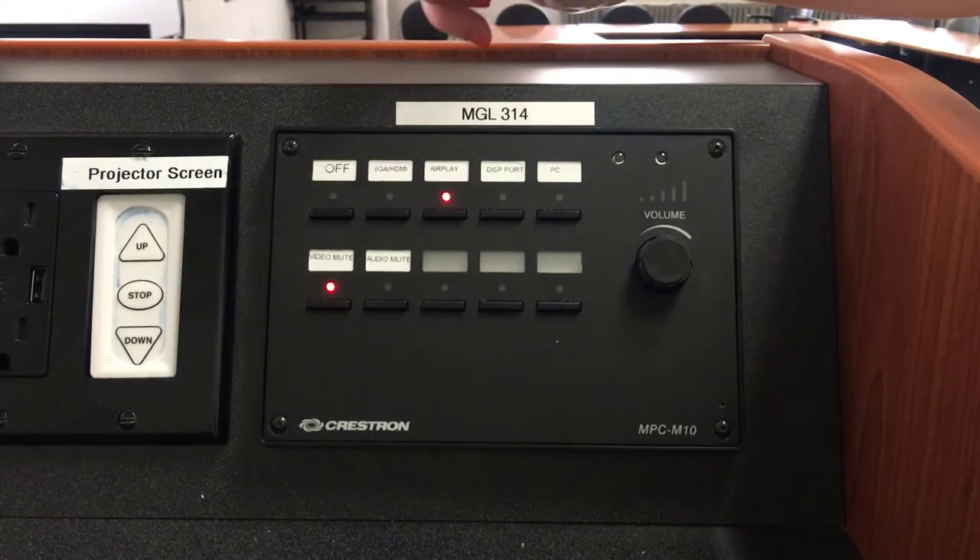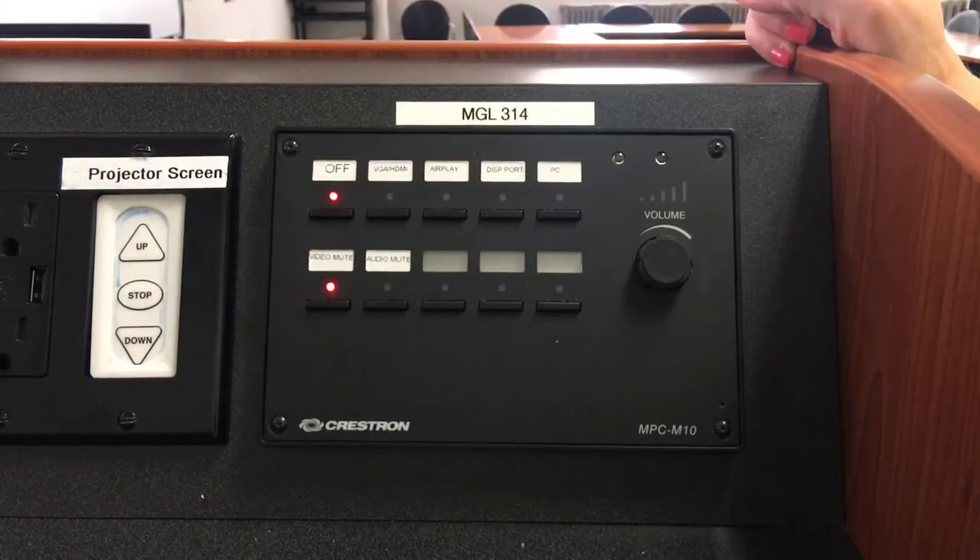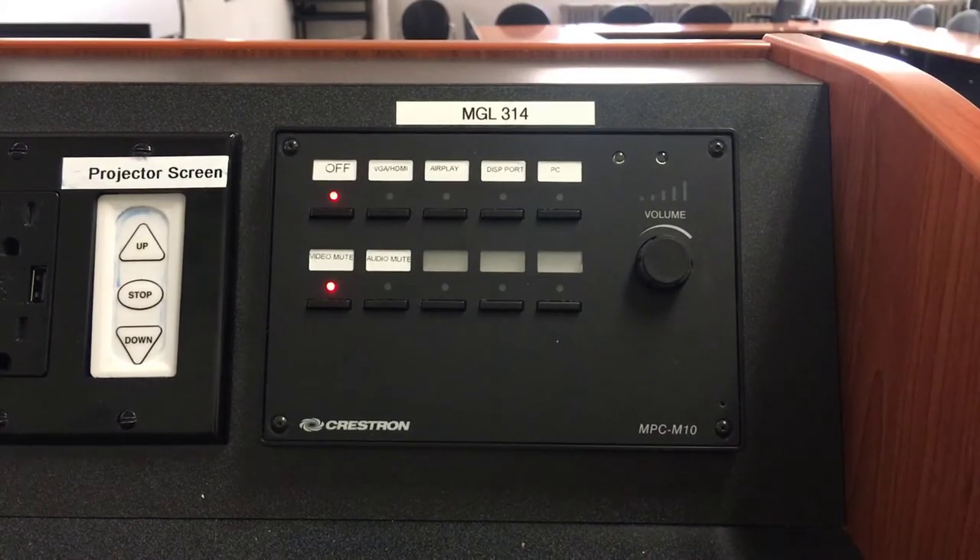When you're done, please remember to select the off button to turn the projector off. Note that it takes a while for the projector to actually turn off because there's a fan that needs to run to cool down the whole unit. It's really important to remember to turn the projector off because it extends the life of your bulb. Remember, if the bulb burns out, the projector will no longer work for anyone and they're very expensive to replace.